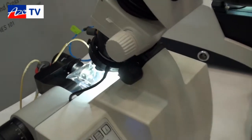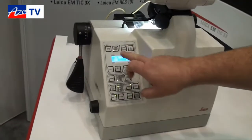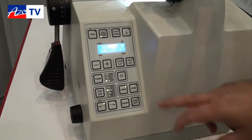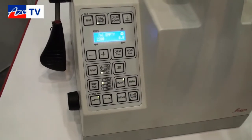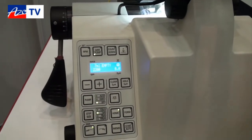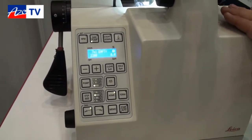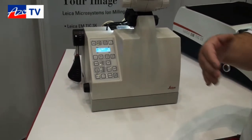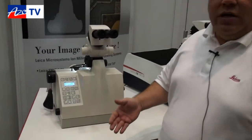It has a full operation system right here where you can set all your parameters — your RPMs, your feed speed. You can use any type of lubricant that you want if you need lubricant. This system works on a manual as well as an automated mode, so if you want to polish, let's say, a hundred microns in and have the instrument stop, it can do that as well.